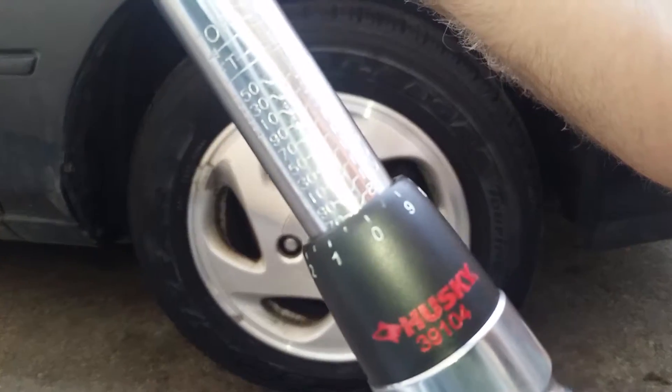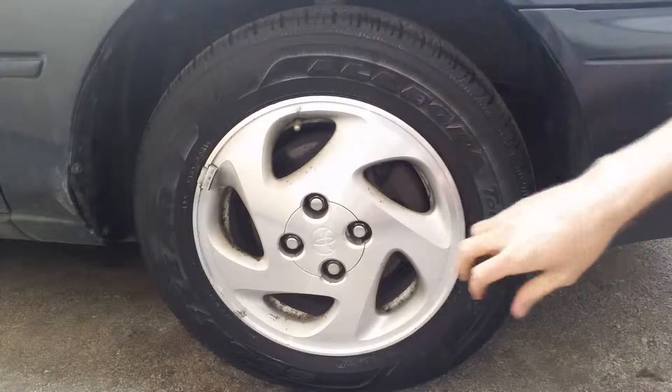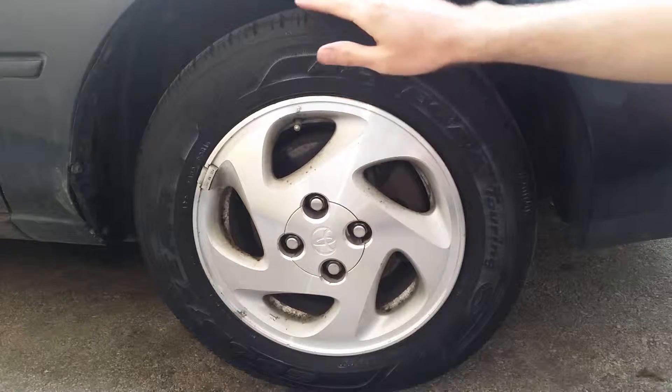If they're too tight, you can easily damage the thread, break the studs, or even warp your rotors. If they're too loose, there's a potential for the wheel to come off while driving or damage the wheel itself.